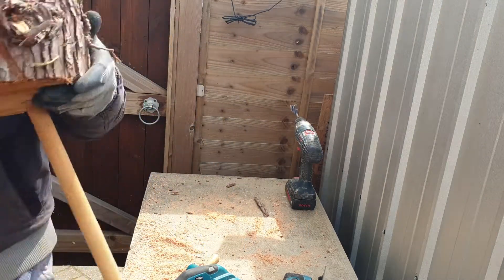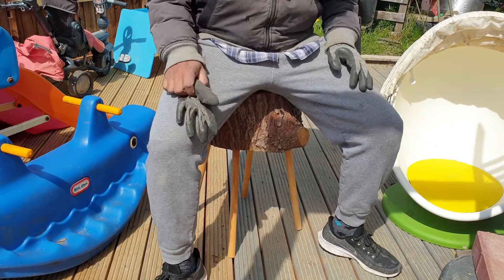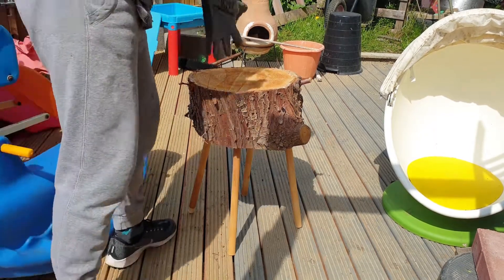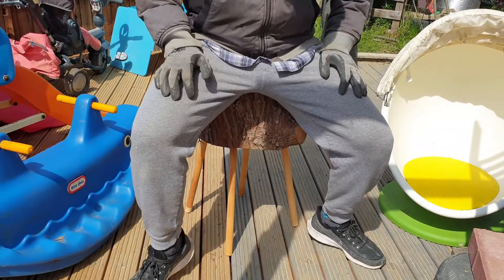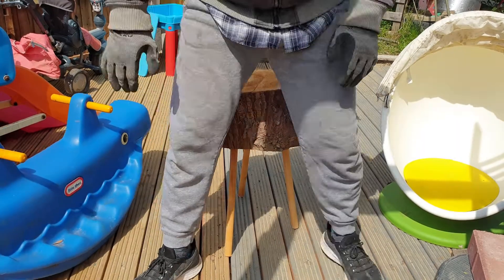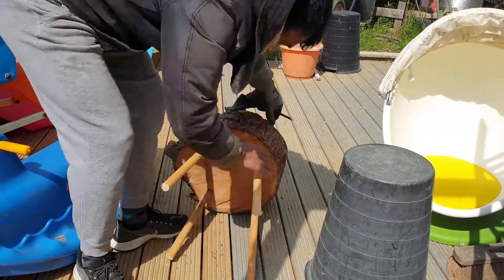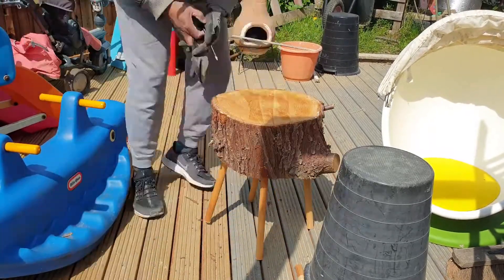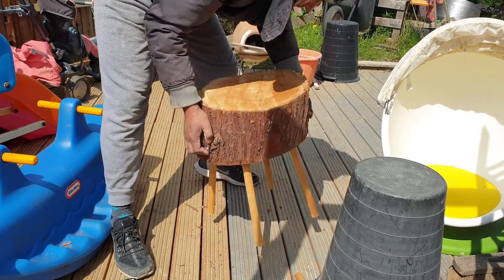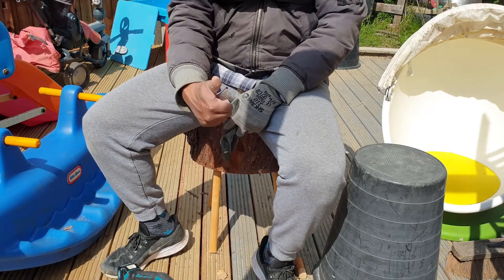Let's take a look and see how it looks. I have to adjust this a bit more - this one's too coarse right here. It's a bit shorter, I think. There, let's make it shorter. Alright, here we go - stool, done.